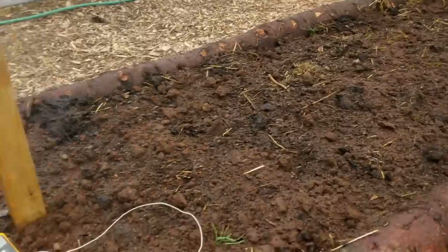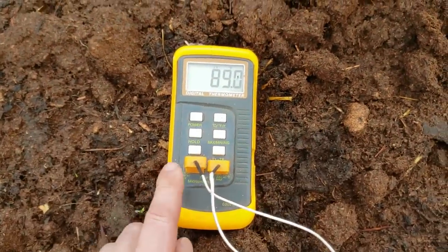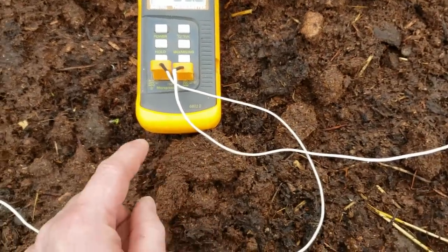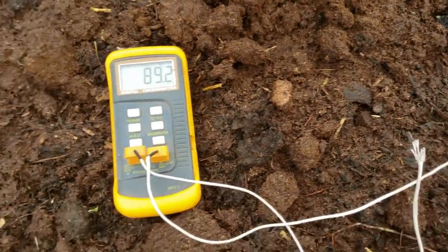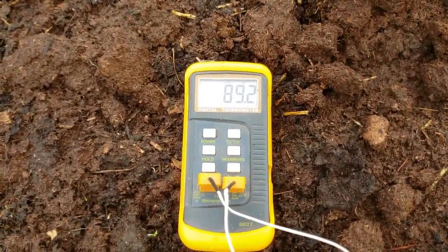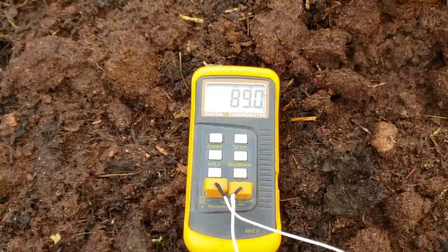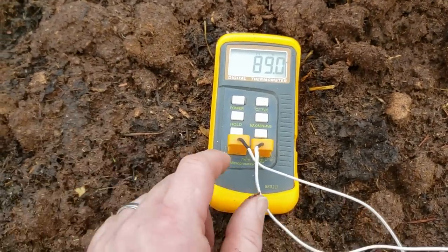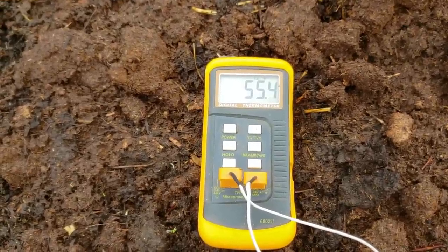I think I can germinate seeds in here, and if I build a little hoop house over the top covered with plastic, I'll be able to keep this warm. I've got a thermostat for that. Let's check the soil temperatures. This is a dual probe thermometer — a really handy, not expensive tool. One probe is buried about eight inches down, and the other sits at the surface. The buried one reads 89.2 degrees Fahrenheit, and it's been holding right around 87 to 90 degrees. The surface of the soil is 55 degrees, basically the air temperature in the greenhouse right now.